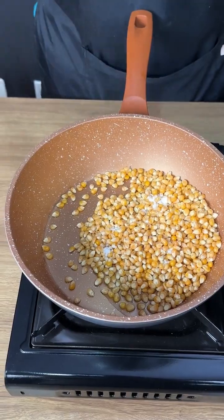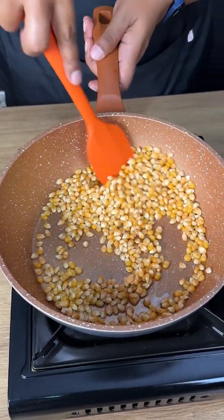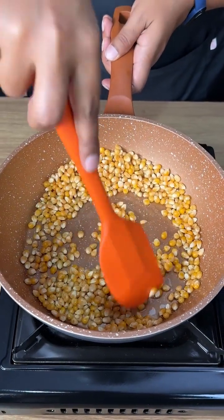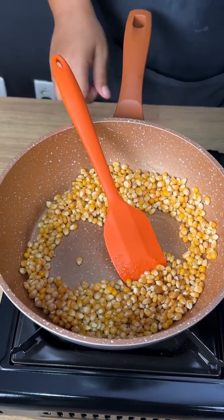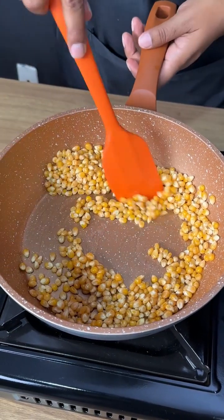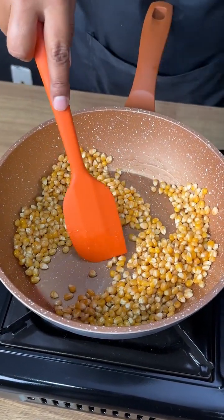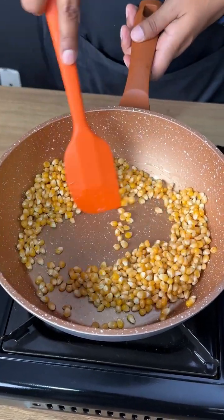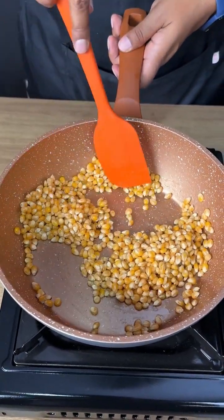Now let's mix — the heat is off — let's mix all this oil with the popcorn, and then let's turn the heat on. Let's mix it in medium heat and keep mixing until it starts popping.